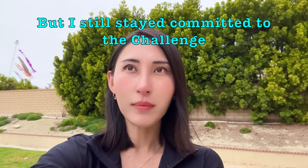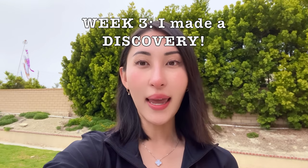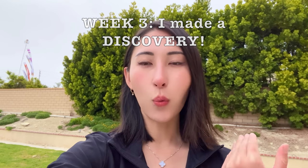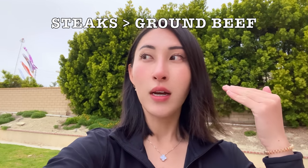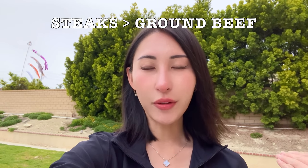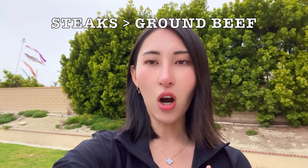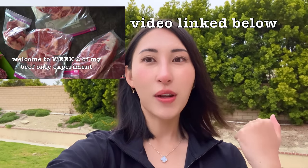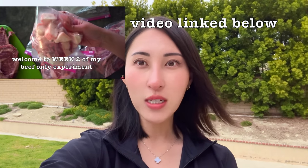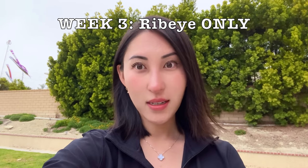I still pushed through the second week even though I felt zero differences. I realized it was probably too soon to tell. Then week three, something big happened: I digested better, felt more energetic, more awake, and just overall really good when I stuck with steaks versus ground beef. That's when I realized the ground beef was slowing my progress down, so I cut it out and stuck to only steaks — eating all of my Costco ribeyes that I cut from that 16-pound whole rib roast.